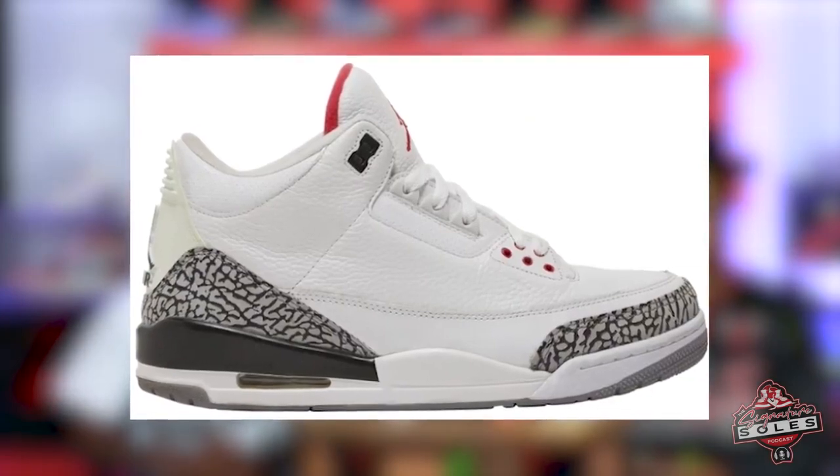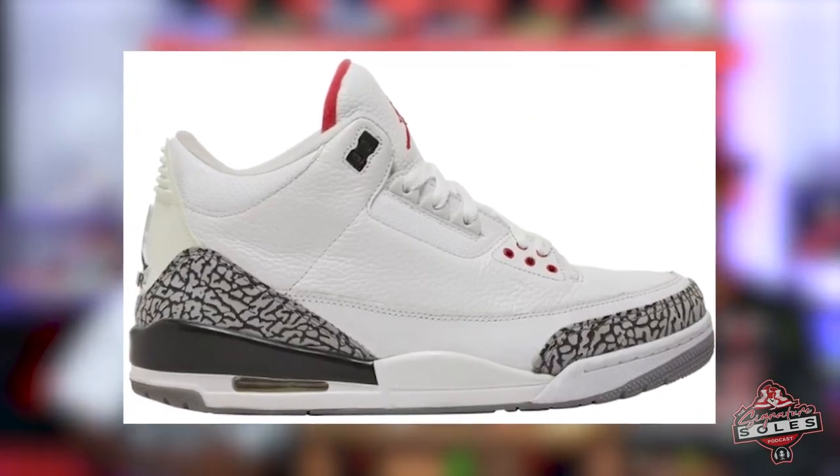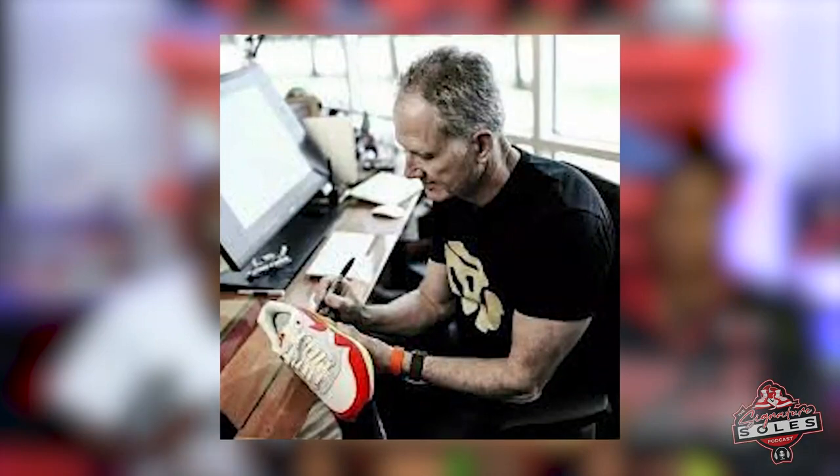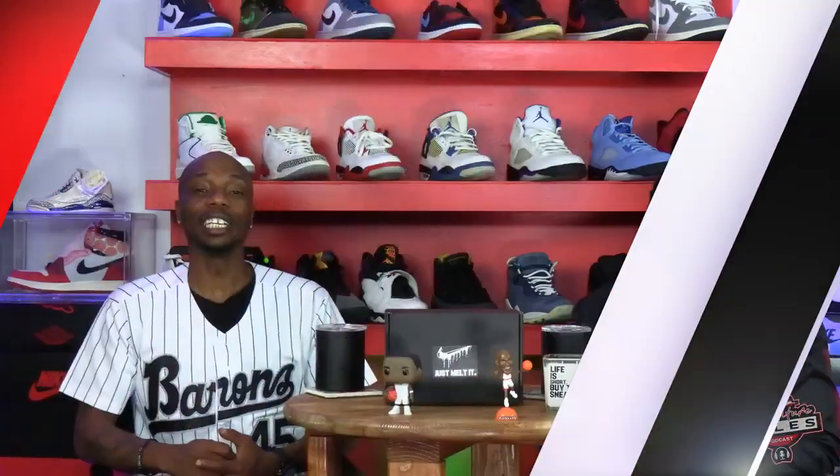The Jordan 3 was a spark in the Air Jordan line. With MJ unhappy with the design of the Jordan 2 and his Nike contract soon to expire, Jordan was seriously contemplating not resigning with Nike. At the time, Tinker Hatfield was coming off the success of his Air Max 1 and he gladly took on the MJ project, giving life to the Jordan collection by putting style into the Jordan 3.